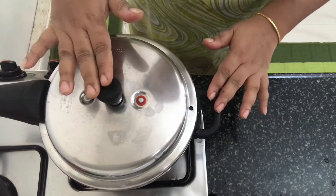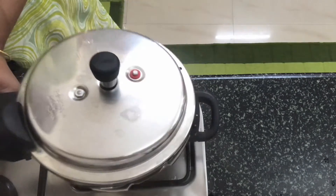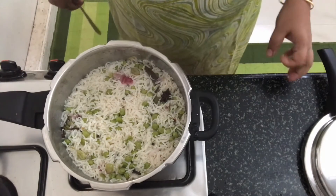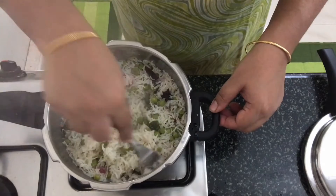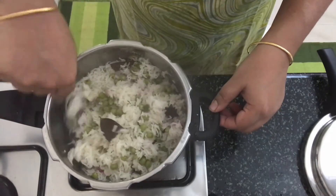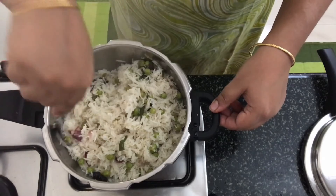Now we are going to pressure cook it. We are going to cook it with the lid and let it cook. Just gently fluff it and then serve it out.